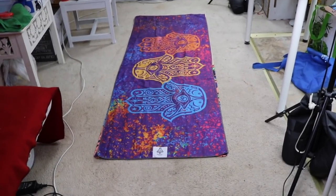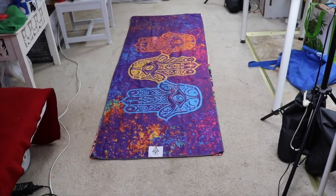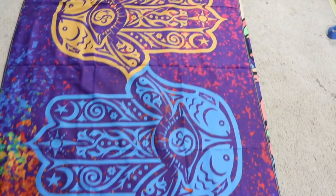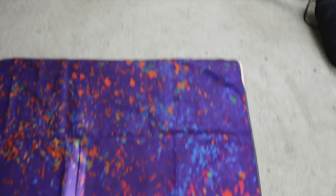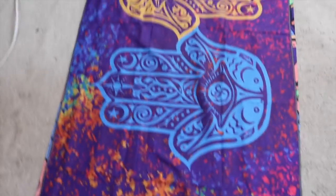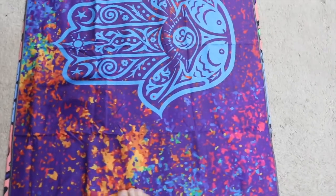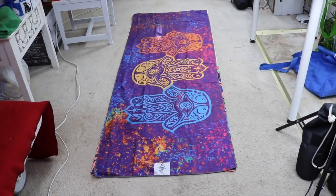Here is the yoga towel laid on top of the mat. It is gorgeous — I'm loving these purples and blues. That's the Hands Trio design. I'll spritz it with some water to see how it grips. Yeah, that's nice. I'm loving this yoga towel — it's a great thing to go with your mat.